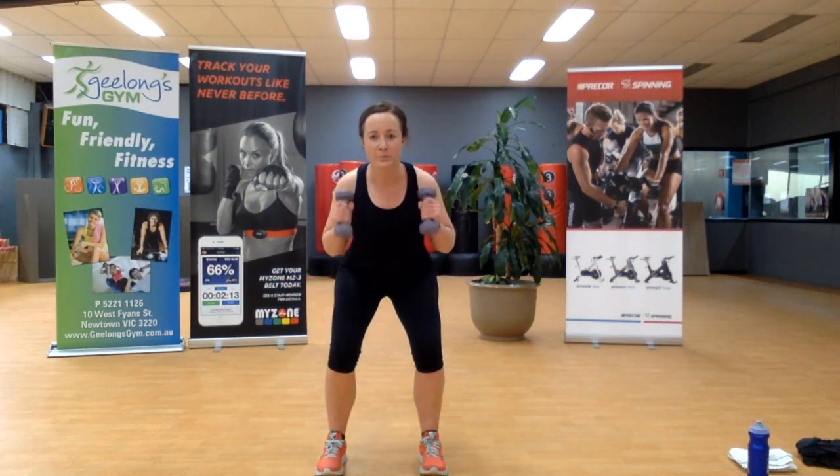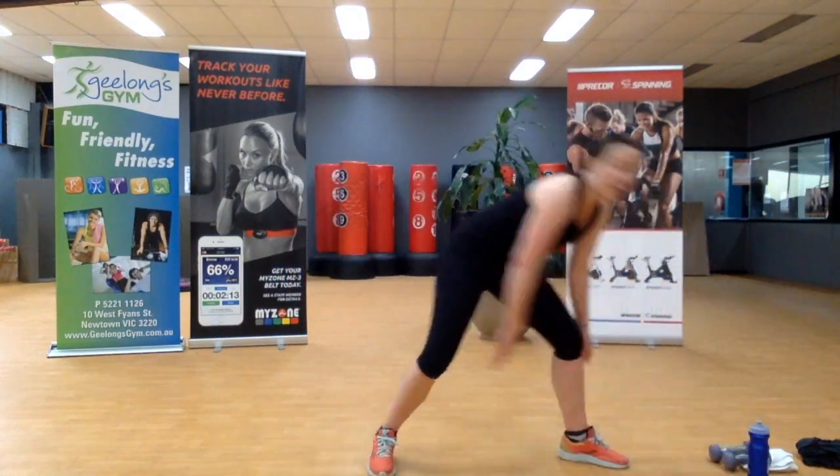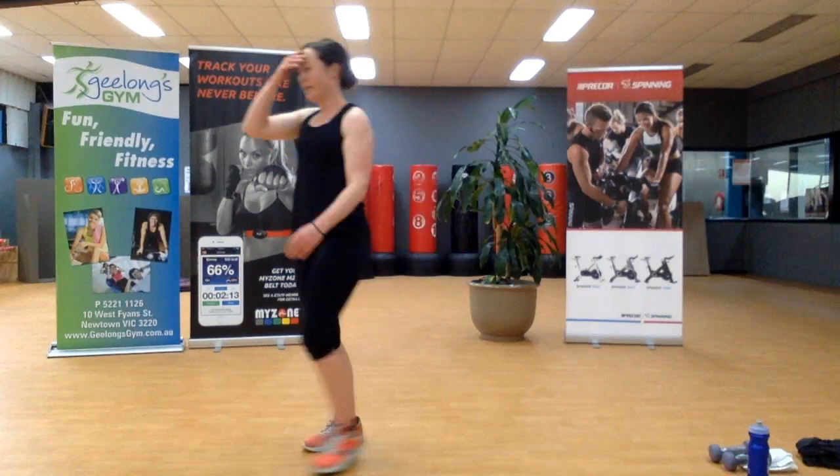Three, two, last one — awesome! Well done. The gym's opening on the 22nd, so I look forward to seeing you all then. Hopefully we can all walk after our first weight session back. Have a fantastic week — I look forward to seeing you next week. Thank you.